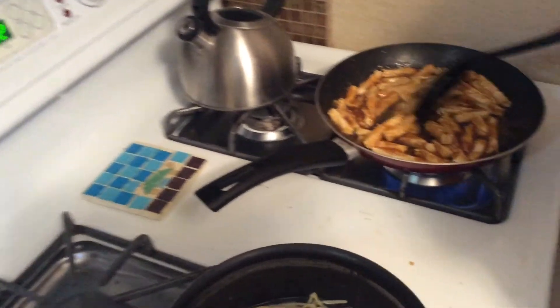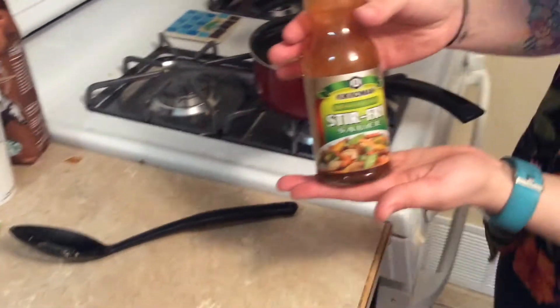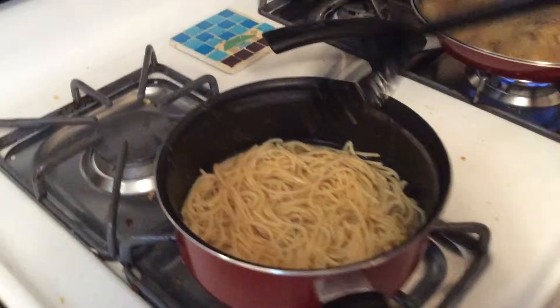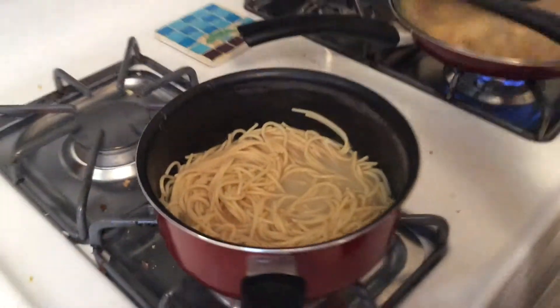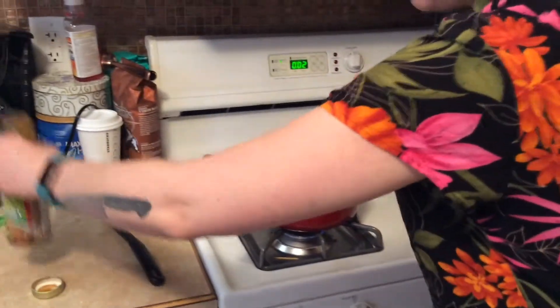We're finally adding some sauce — about two minutes left on the chicken. I added the stir fry sauce right in there. To keep the noodles warm we put them on low with about a cup of water so they don't dry out. We'll strain them again, and then once the chicken is done we'll dump the noodles in and add the rest of the sauce.